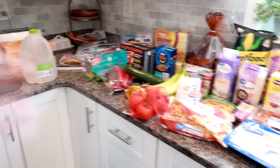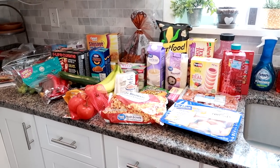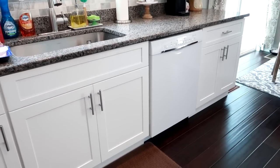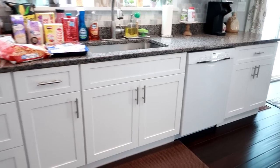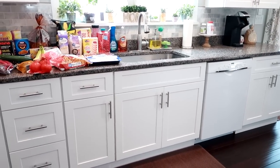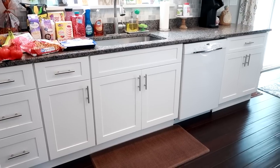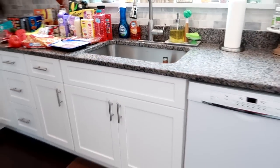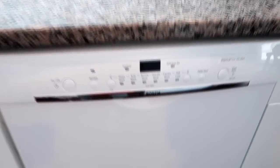I wanted to show you guys my new dishwasher — I mentioned in last week's grocery haul that our other one broke. Here is what it looks like. It literally matches the cabinets really well. My idea was to try to have it look seamless with the cabinets. It's showing up a little brighter on camera but it really does look nice. We have a galley-style kitchen with a 16-foot wall and no competing appliances, so I think it just works. I'm really happy with it and we've already used it twice.